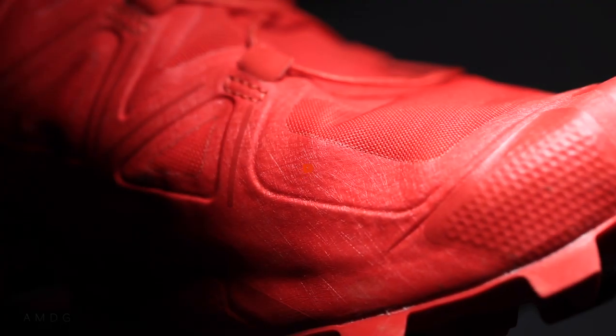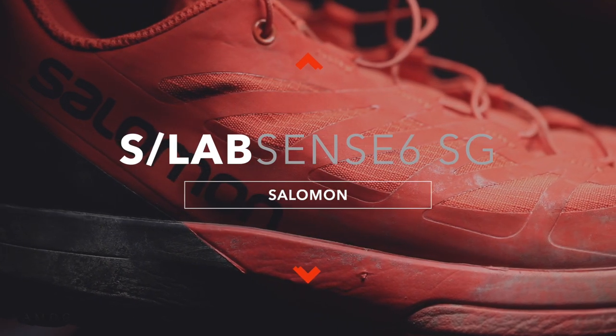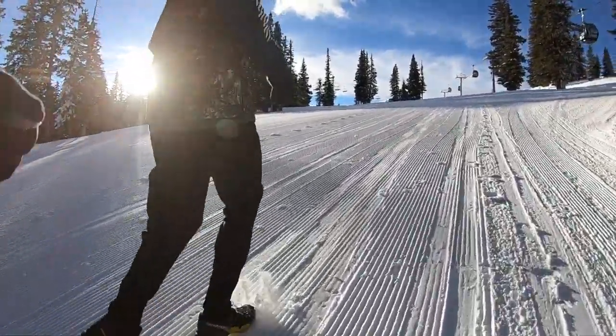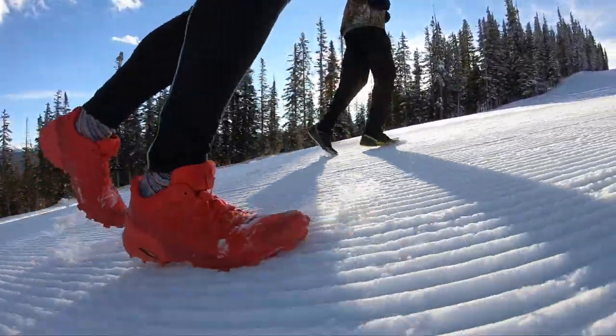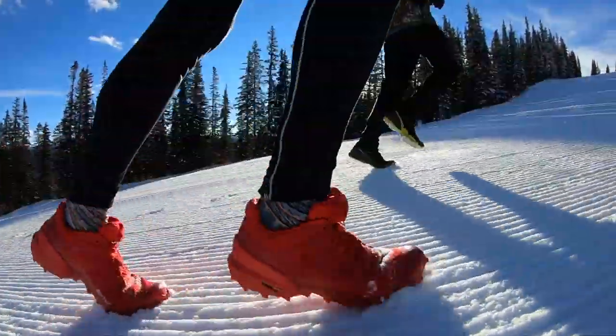The Speed Cross 5 is not a racer. The Salomon S-Lab Sense 6 SG is definitely a racer. Now, can you use the Speed Cross 5 in a race? Absolutely. When I do the America's Uphill race in about a month, I'm actually going to use the Speed Cross 5 — because the lugs are ridiculous. It's a race that goes straight up a ski hill, so the bigger the lugs, the better, although it's tempting to use this one because the weight is incredible — much lighter than the Speed Cross 5.